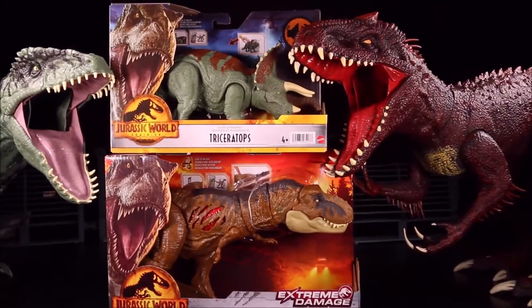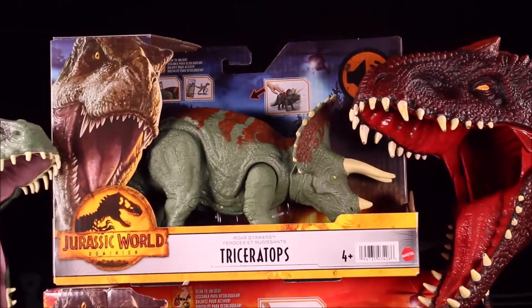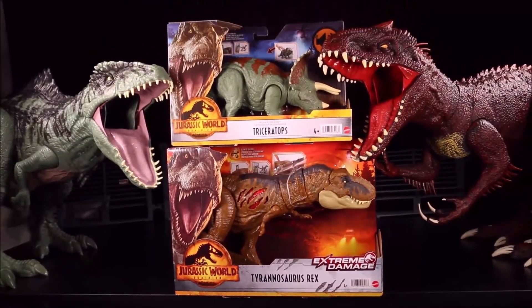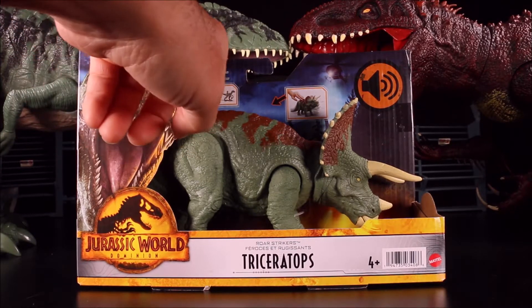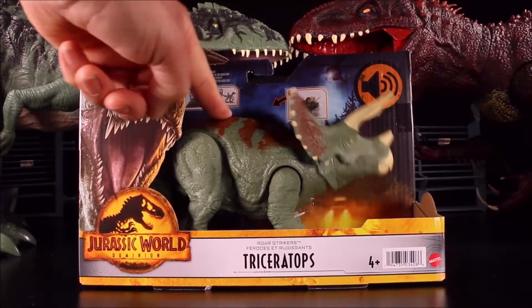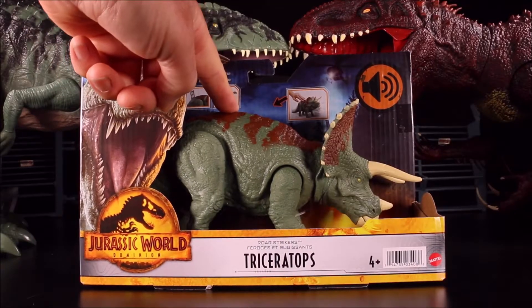Today I'll be helping Crazy Dino unbox these two brand new Jurassic World Dominion dinosaur toys. First we have the Roar Strikers Triceratops. This is one of the new ones that don't have the button — instead, by pushing down the leg you get the action and the sound.